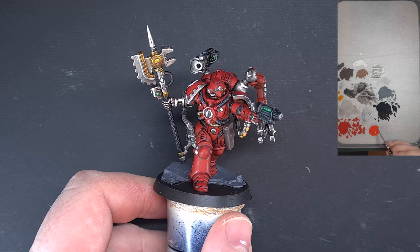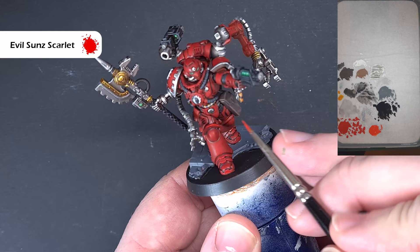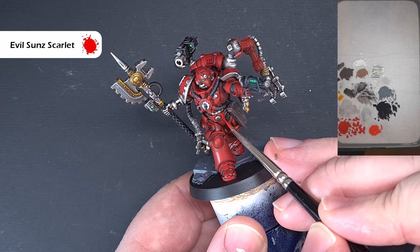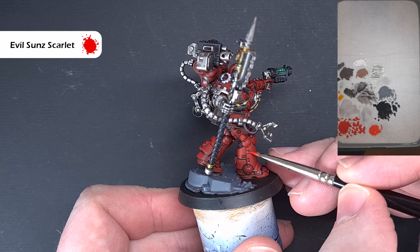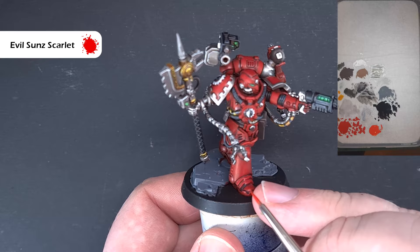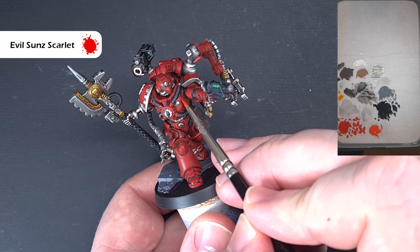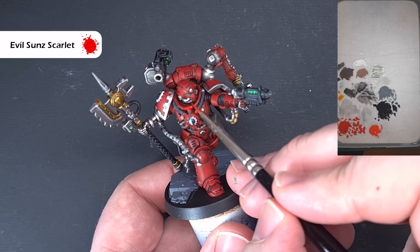The next highlight is Evil Sunz Scarlet. We're getting a little tighter to the model with this, looking to catch as many edges as we can. This is going to give the effect of really brightening up the red — there'll be some areas that are easier, like down the back of the leg. I'm not going to show too much of this because the technique is the same as what we've been doing on the rest of the mini. Take your time here, as this is where we're really making things pop and getting that high quality mini we've been striving for. Work your way around with Evil Sunz Scarlet, then we'll come back with another highlight.